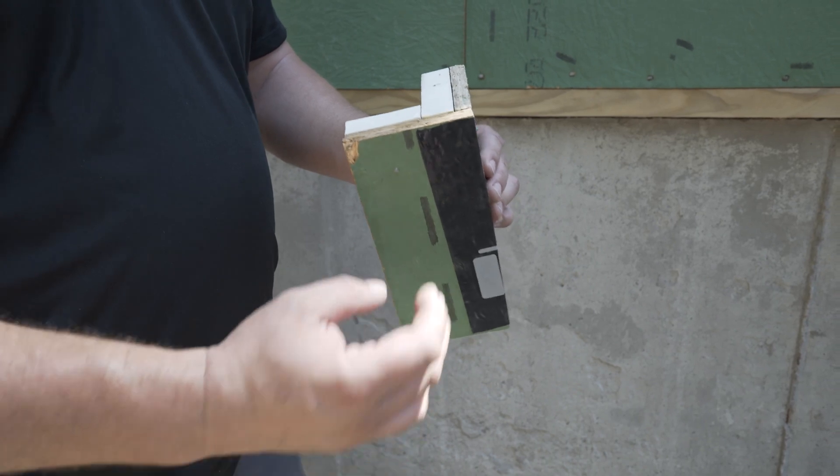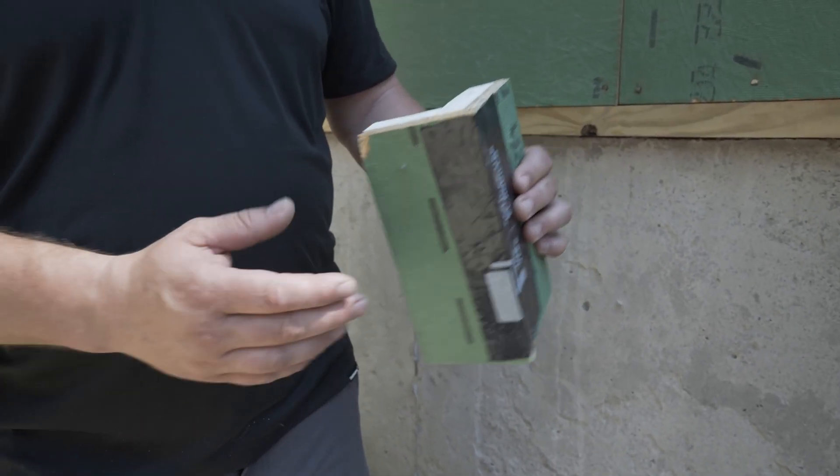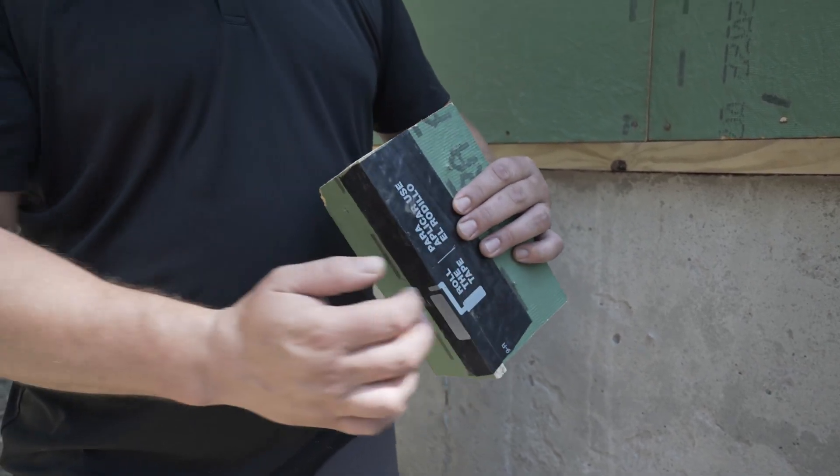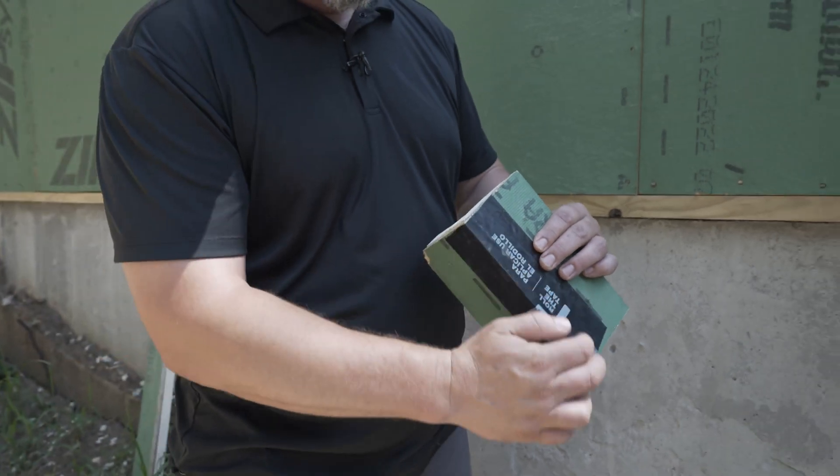And what that allows, no matter what we're doing — if it's stucco, corner trims, any type of siding — we have consistent nailing on both sides of our corner. And then it tapes nice and clean, so we're not having any gaps with our tape.